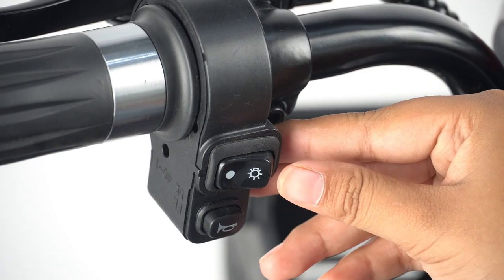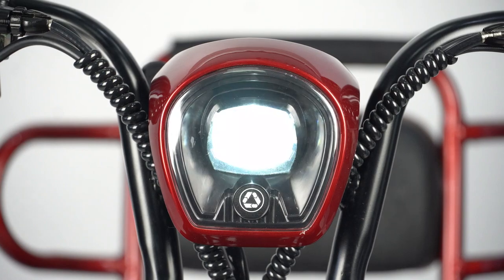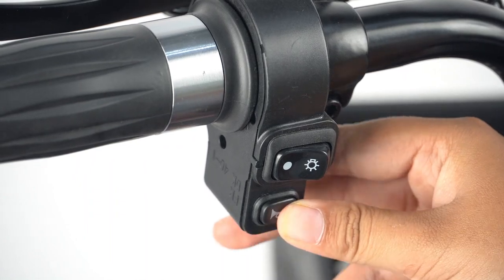Controls: Press the light button to turn on the light. Press the light button again to turn off the light. Twist the key further to turn on the light, and twist the key again to turn off the light. Press the horn to alert others.